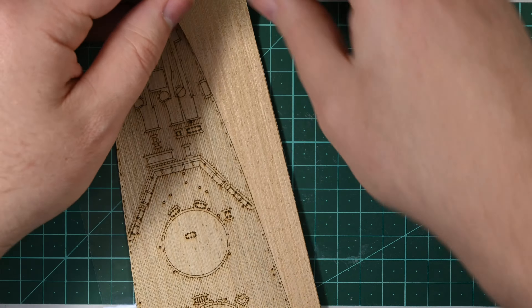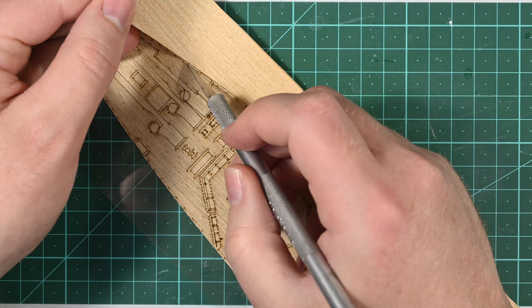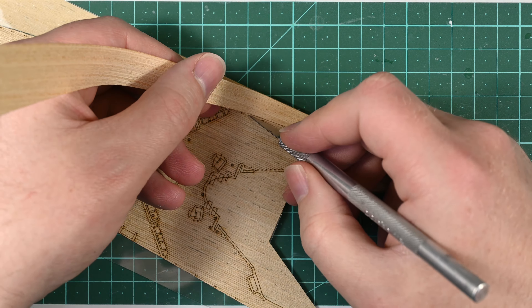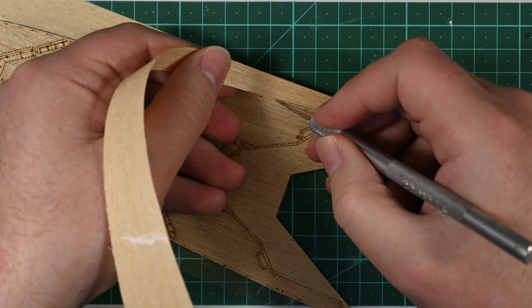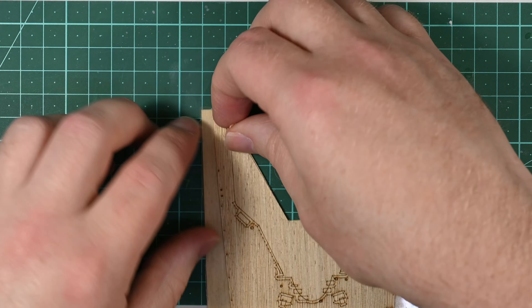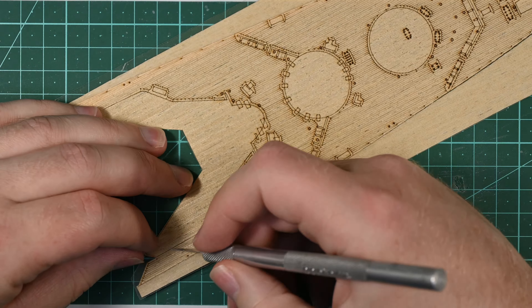That means, combined with the delicate nature of these veneers, you have to have a strategy to remove it from its backing before you apply it to the model. If you just pick it up by the bow and try to pull it straight off, you're going to cause yourself a world of problems — you're going to damage the deck, you'll tear it, excess parts will come with it, you'll probably even stick it to itself. It just won't work.